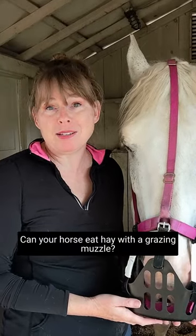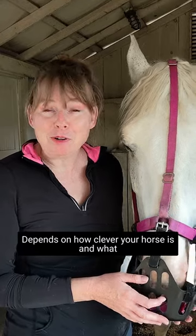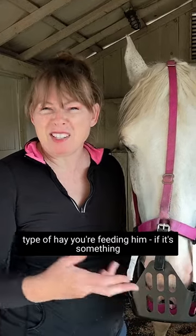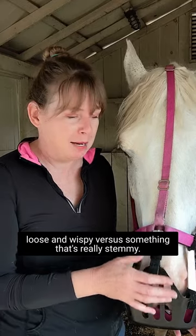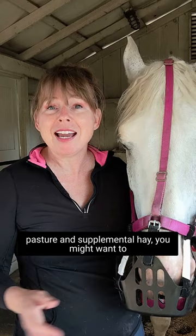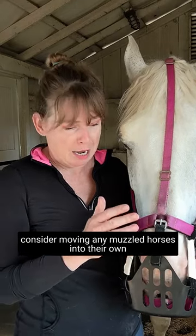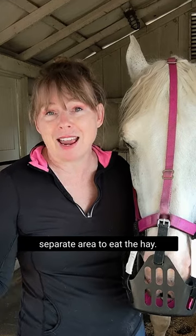Can your horse eat hay with a grazing muzzle? Maybe. It depends on how clever your horse is and what type of hay you're feeding him — if it's something loose and wispy versus something that's really stemmy. So if you have a situation where there's pasture and supplemental hay, you might want to consider moving any muzzled horses into their own separate area to eat the hay.